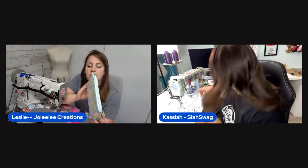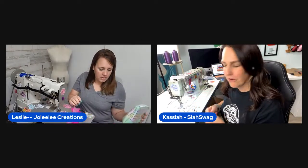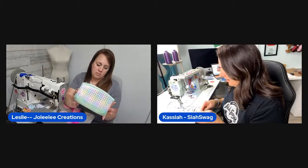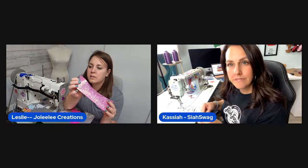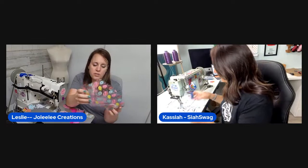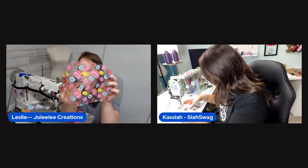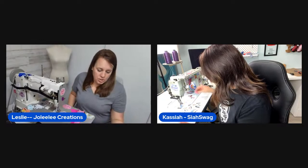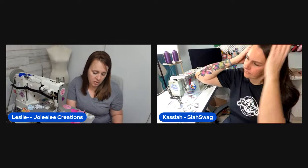They discuss the day's materials. Leslie is using glittery vinyl from Wizardry and Stitchery as an accent, plus clear vinyl with a donut print from Glitter Bug Fairy, which she just received. She notes Glitter Bug Fairy ships very fast but is phasing out some PVC vinyl, labeling everything accordingly.